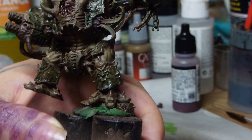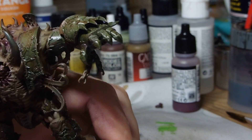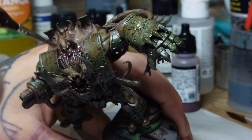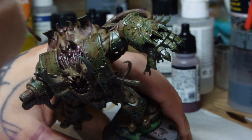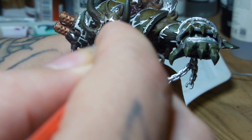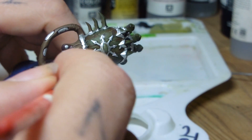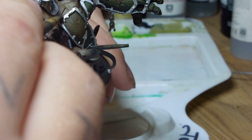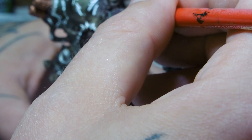After that I went and did the face and the other wounds with just Druchii Violet — not with Lahmian Medium — starting at the furthest distance away and then pulling all the pigment and the wash to where you want it to end up. I went ahead and made a big mistake here using Vallejo Liquid Silver. It turned out this was far too vibrant for what I wanted. At this step I'd recommend using a darker silver by Vallejo, like Gun Metal or something, because it took a long long time to tone it back down.